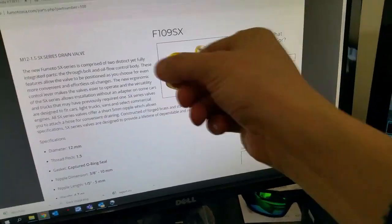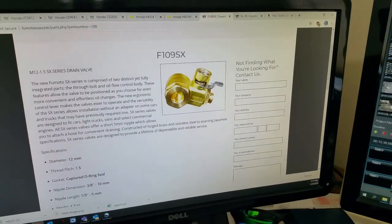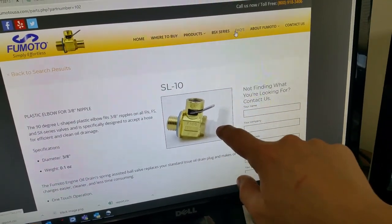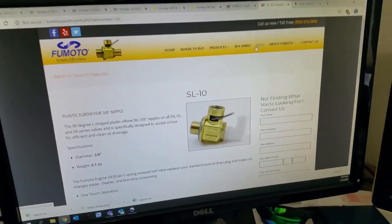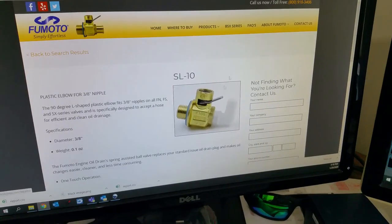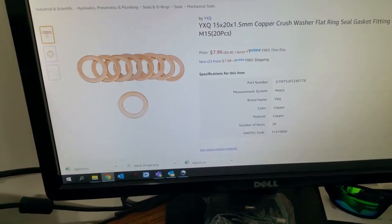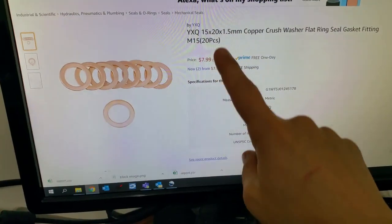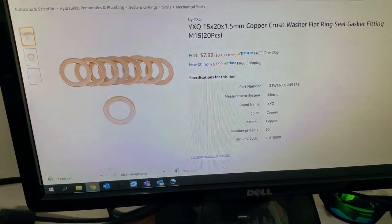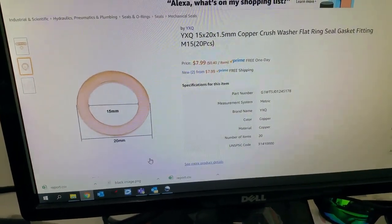I would suggest if you're going to be doing your own oil changes on this machine, get yourself one of these — it's a valve from Fumoto. It's a 12 millimeter with a one and a half thread pitch. It's basically a lever action valve with a little plastic clip that holds it closed so it won't open accidentally when the machine's running. I also got one of those elbows for the end with a short nipple. I have this on my Honda Fit and I love it — it really makes sense on pretty much any machine if you're doing your own oil changes. Unfortunately they don't have any 15 millimeter valves, so this client is going to have to use 15 millimeter crush washers — 15 millimeters on the inside and 20 millimeters on the outside.